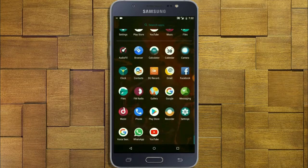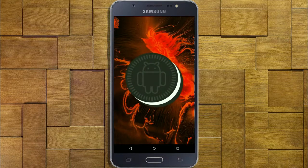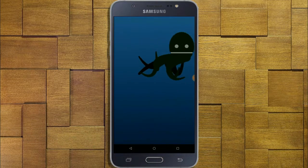Hi friends, my name is Shyam and you are watching Sriya Computer Tech channel. Friends, today is good news for Samsung Galaxy J7 users — Android Oreo 8.1 is released for this device.